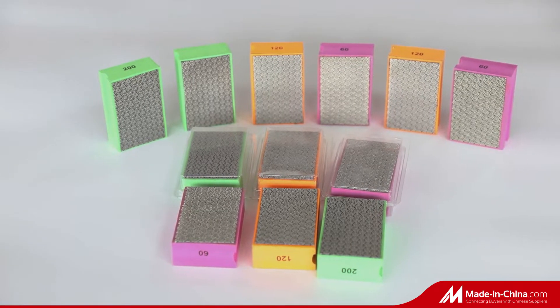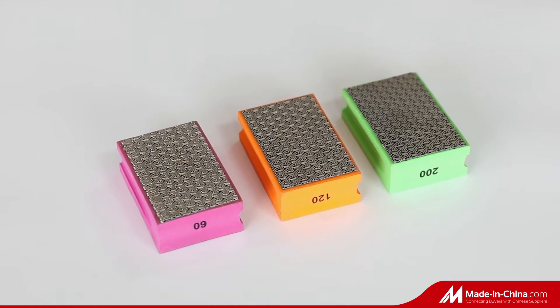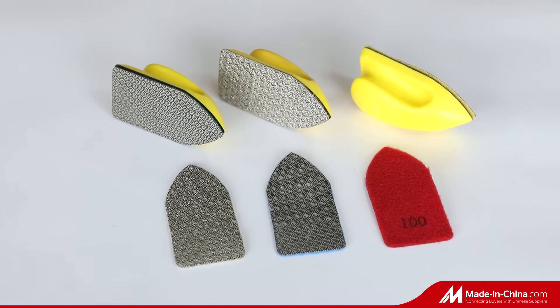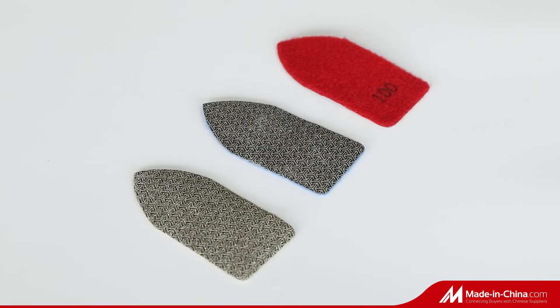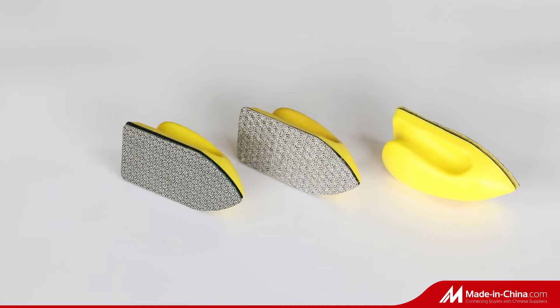Pro-Tech Tools Company Limited manufactures different kinds of diamond polishing pads, including electroplated hand polishing pads, three-step dry and wet diamond polishing pads, wet polishing pads, and dry polishing pads.